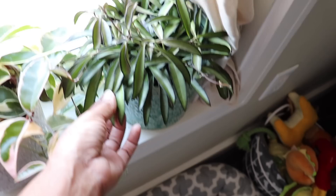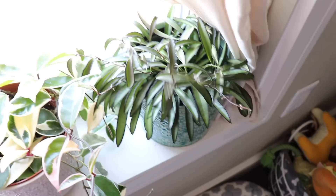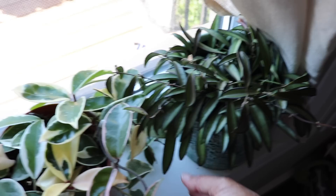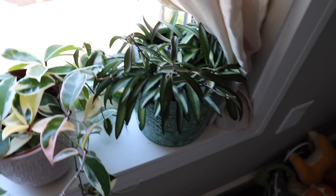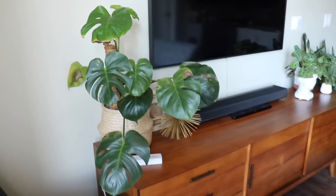Then I have a Hoya wayetii — I don't know what the blooms look like but they're probably really pretty. This plant has grown a lot for me this season; it used to just fill the inside of the pot and now it's spilling over. It looks like green beans, which I think is really cute. I need more hoyas in my life because they're so beautiful and so easy to take care of. They do attract mealybugs but I haven't seen any around, so knocking on wood.